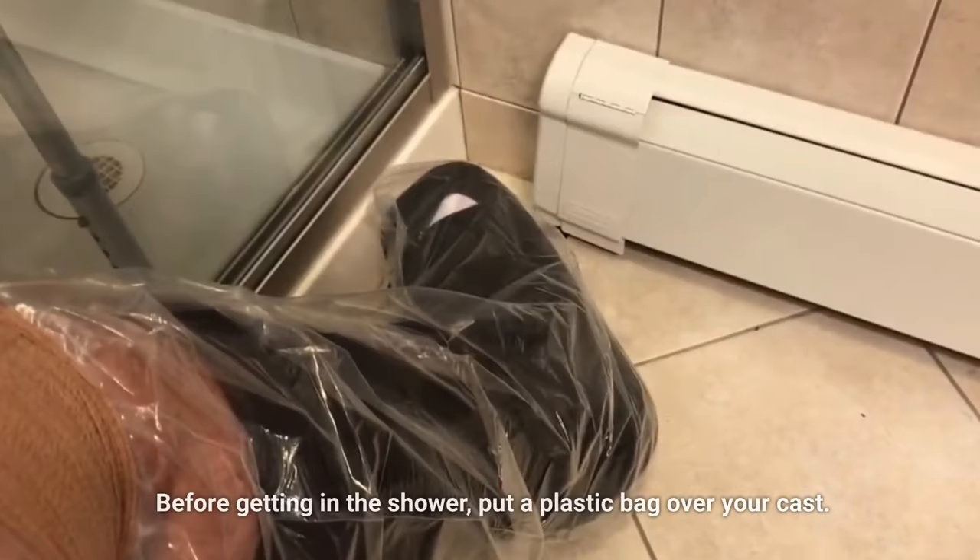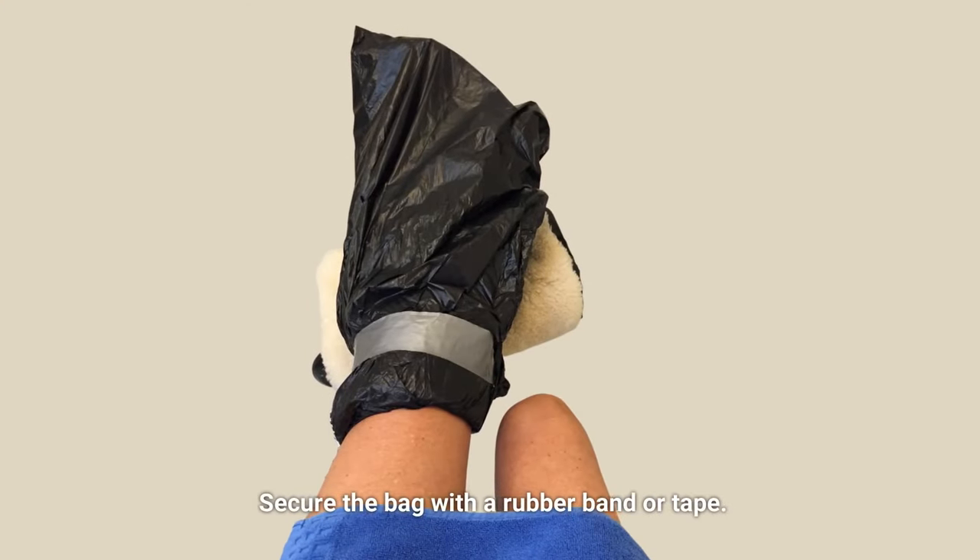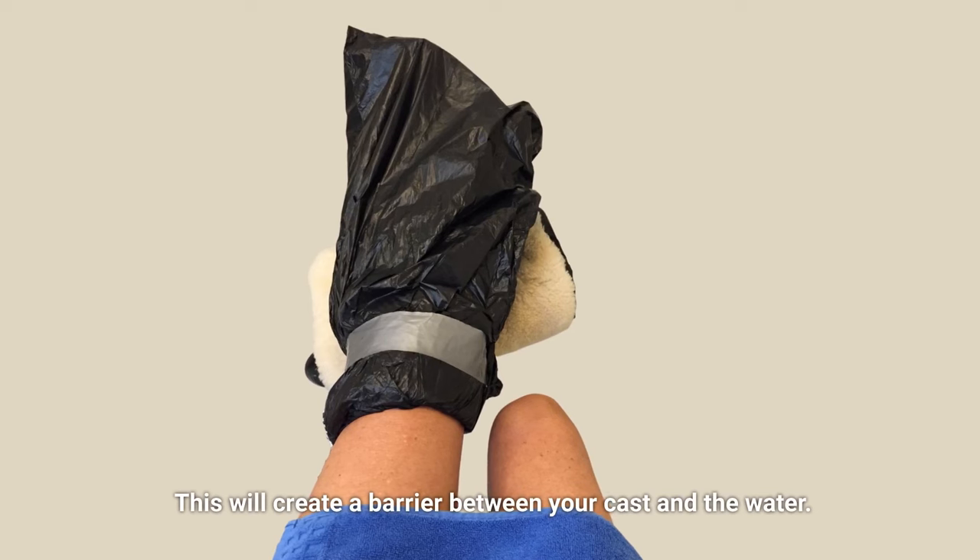Use a plastic bag. Before getting in the shower, put a plastic bag over your cast. Secure the bag with a rubber band or tape. This will create a barrier between your cast and the water.